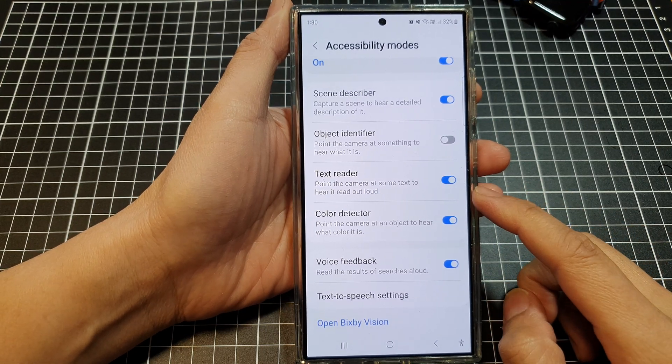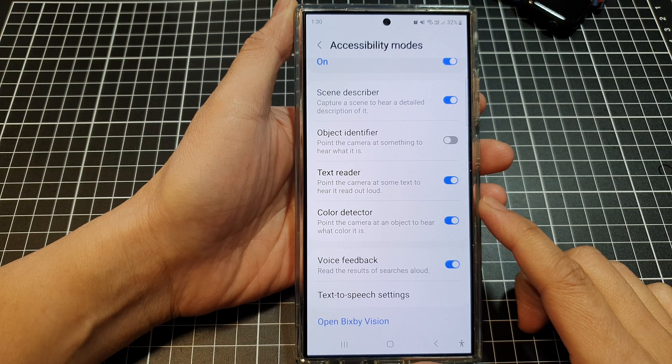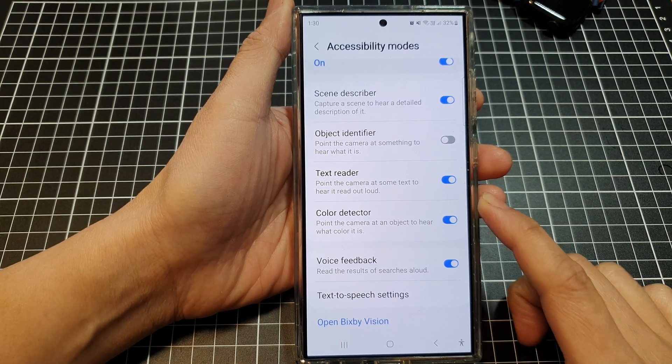How to point the camera at some text to hear it read out loud on the Samsung Galaxy S24 series.